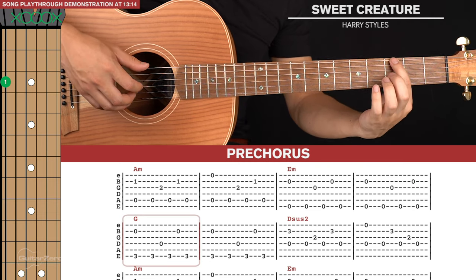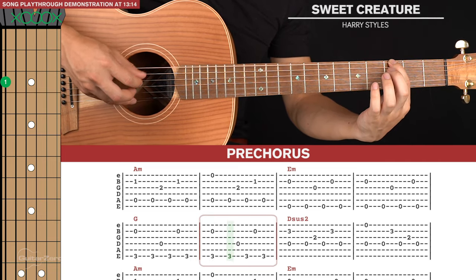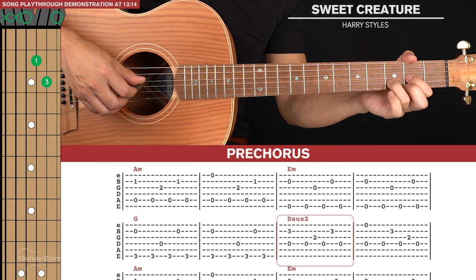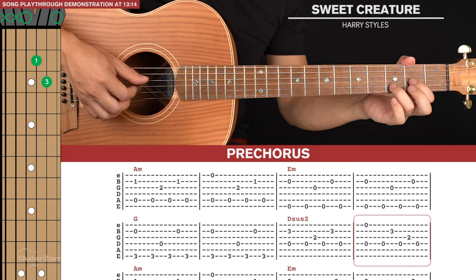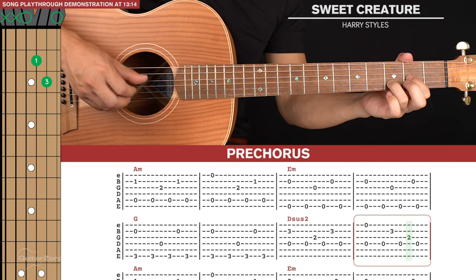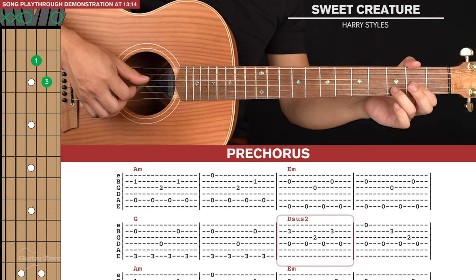Then we go to our G shape and play that for two picking patterns. Then we go to a Dsus2. For the first bar of the Dsus2 we're going to pinch the fourth and second strings, and then five notes: fourth, third, fourth, second, fourth. For the final bar we pinch the fourth and first strings, and the five note run is a little different: fourth, second, fourth, third, fourth.